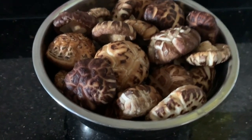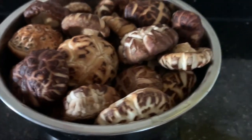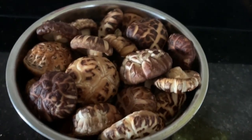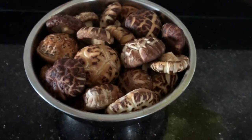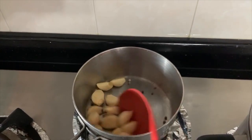What I will be doing first is to soak the dried Chinese mushrooms in hot water for about 45 minutes to an hour. You need to hydrate the mushrooms so they will be softer and nicer to eat later on. While the mushrooms do their magic,